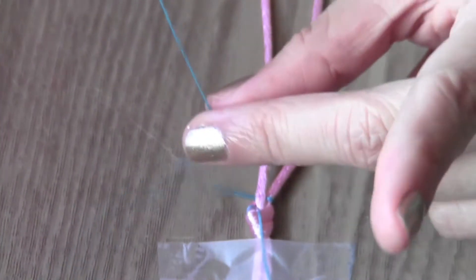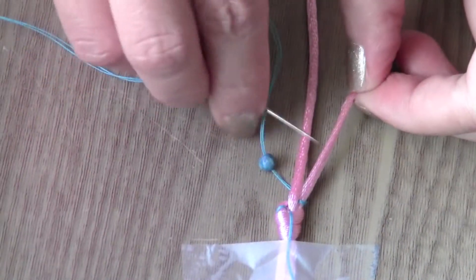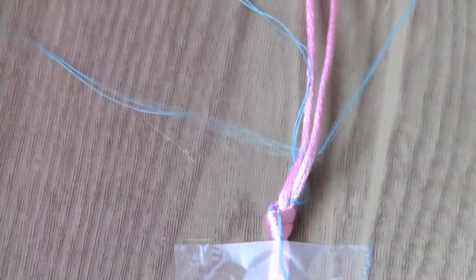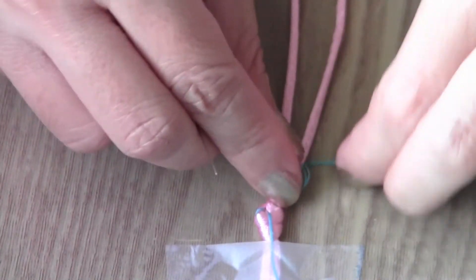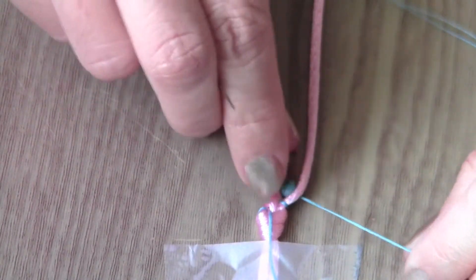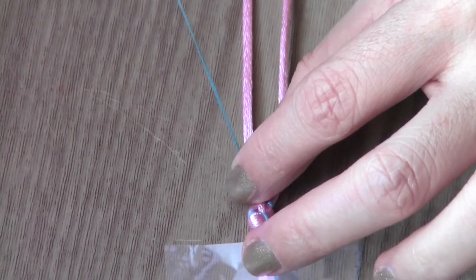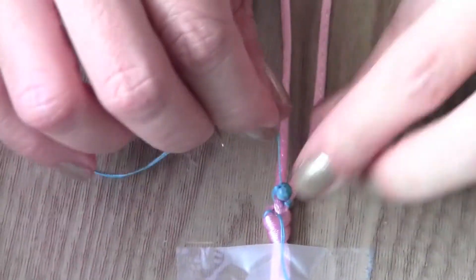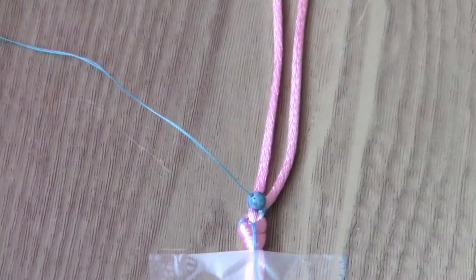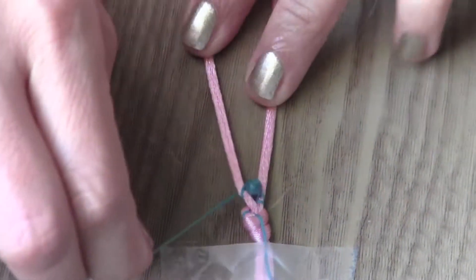Now let's thread the first bead. Coming over, I will pull the thread under the other cord. Then we insert the thread through the bead hole and tighten it, secure it. Since I'm coming over, I'm going to pull this thread under the cord.